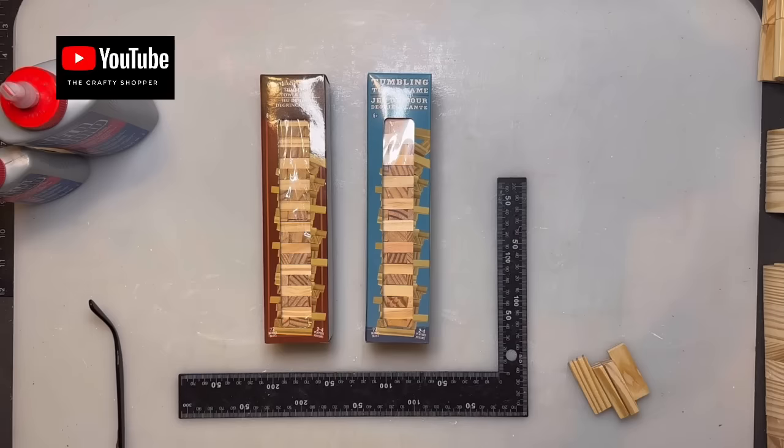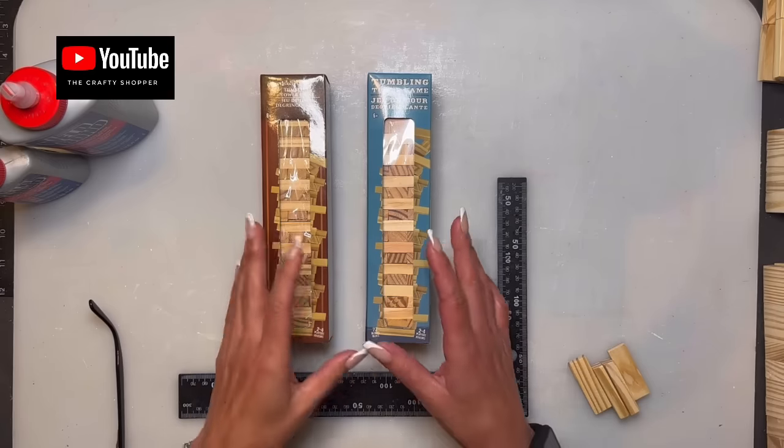Hey everybody, welcome back to my channel! Anyone that's new, welcome. Today we are going to make a Jenga block church. I didn't count the total blocks yet, as I pre-glue some of the pieces together as we go along, so this video is not two hours.